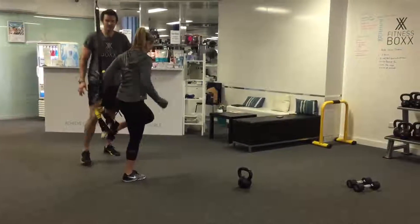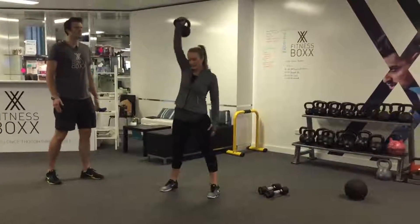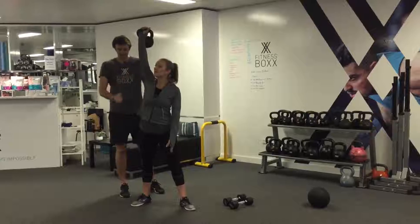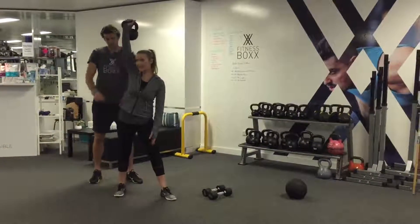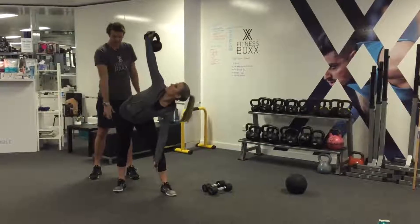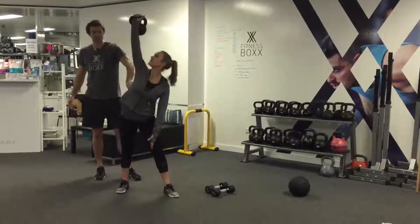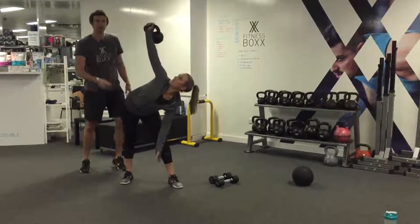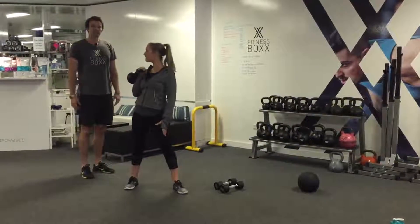The last exercise is our kettlebell windmill. Press it up overhead — if you've got the kettlebell in your right hand, your feet are going to point to the left. Push your hip out and try to keep the weight as close to your ankle as you can. Rotate into it, really pulling through the obliques, keeping your hips over your ankle — we don't want to shift our weight to the side. Nice and controlled overhead.